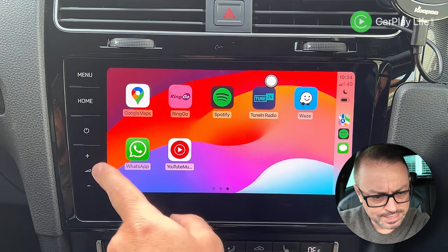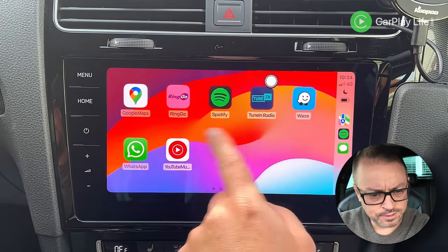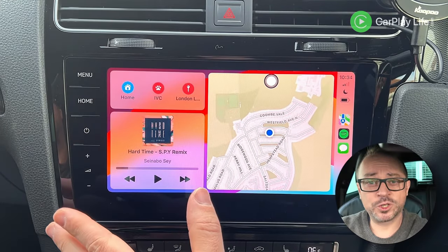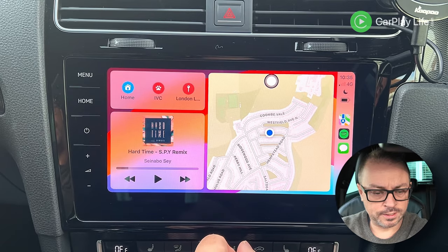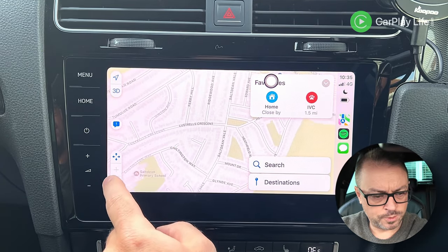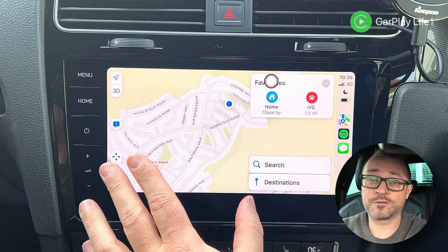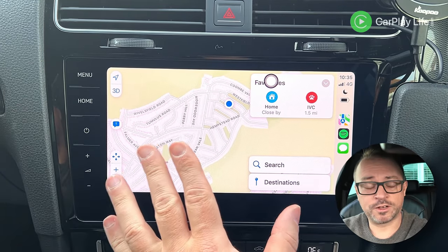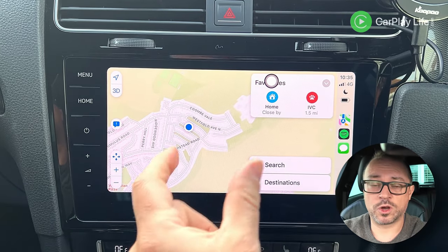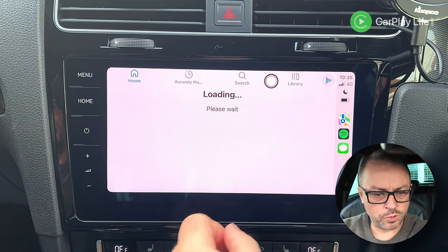There's a slight delay compared to some wireless adapters — it's not fully rapid but it does the job. You can see the slight delay when interacting. It's not going to be the best wireless CarPlay experience, but having YouTube and Netflix as well is a big advantage over a small wireless dongle.